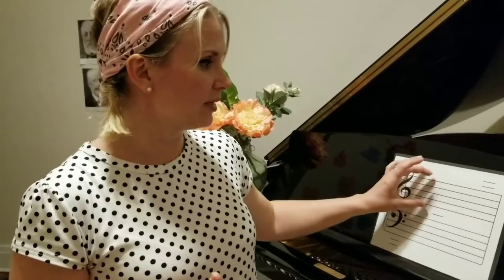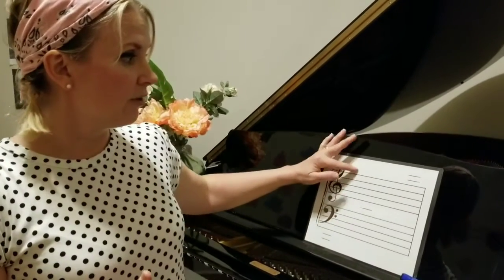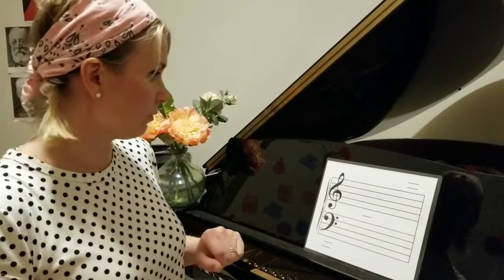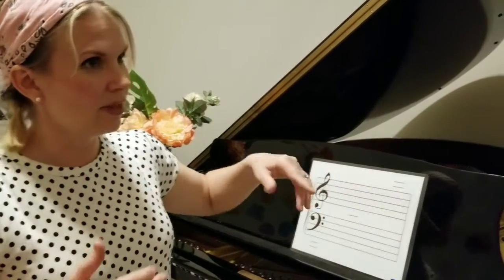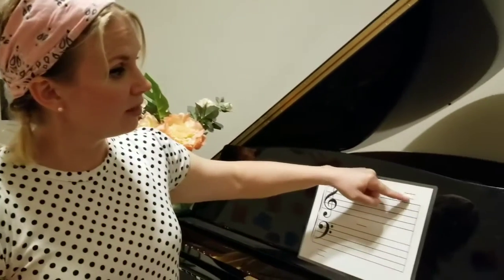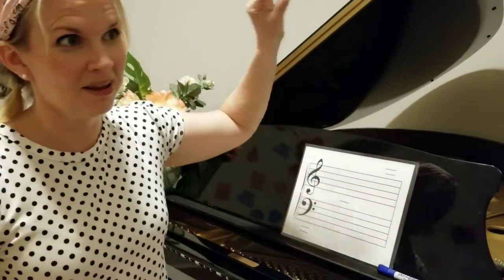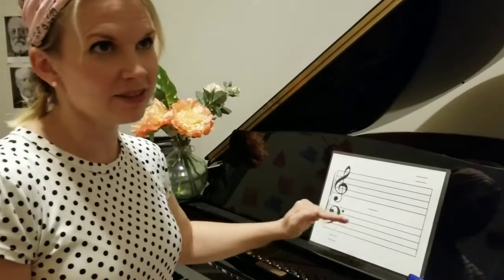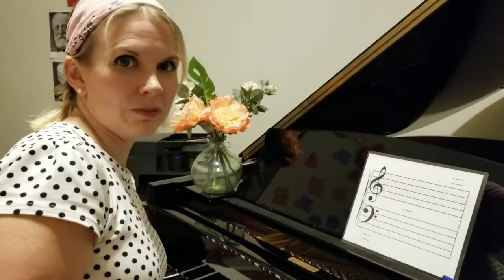Basically, we have the staff, which contains five line notes and four space notes — so that's just about nine notes. Obviously we have more notes than that on the piano. So we have to have some way of differentiating where all the other notes are on the staff. If I'm supposed to play a note way up there, I need some way to know what that is — like a thousand little lines up high, and the same thing down here with lots of little teeny lines.